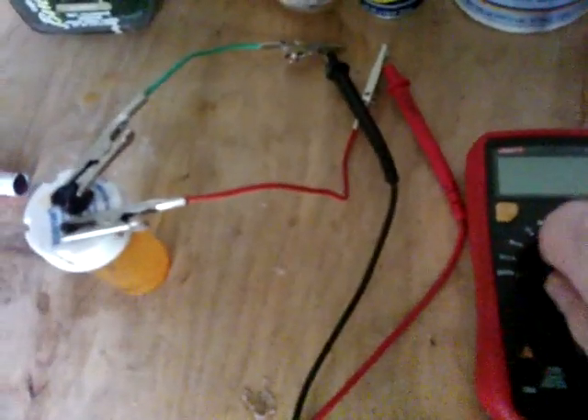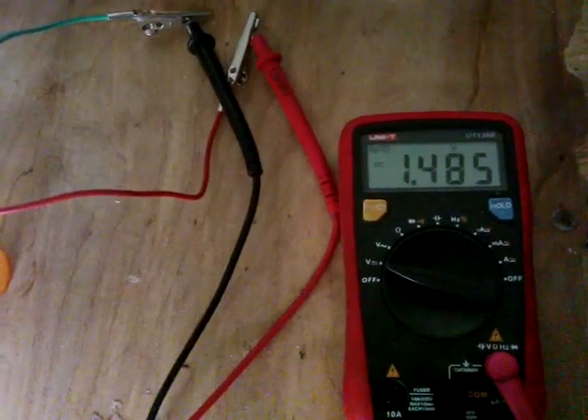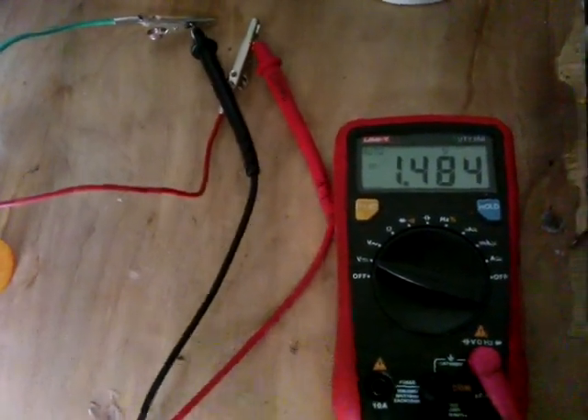Left it for about half an hour now — see what it's settled down to. Yeah, about one and a half volts. Okay.